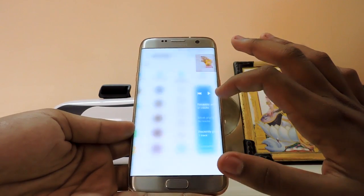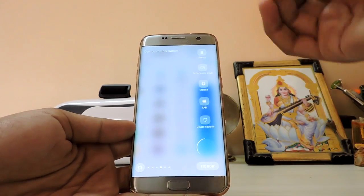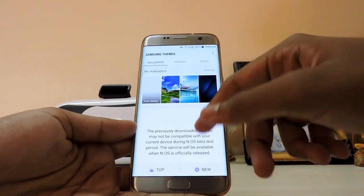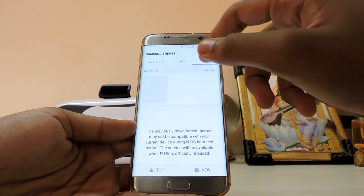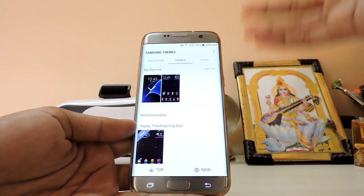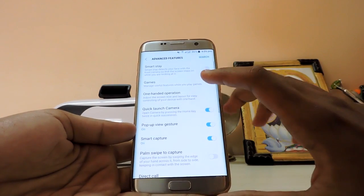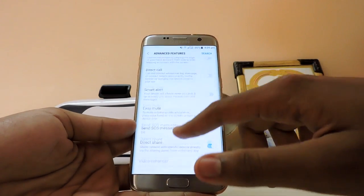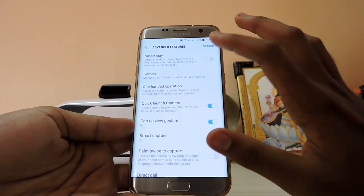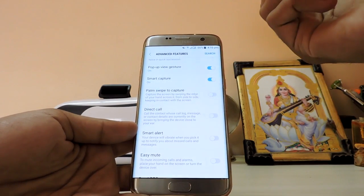Device maintenance is like the Smart Manager tab. You can clear cache, storage, RAM, and toggle performance mode all from here. You can add icons, and there's a space theme you can try, though you can access all themes. In advanced features — the previous Galaxy Labs section — it's been totally removed here, which is a downgrade.